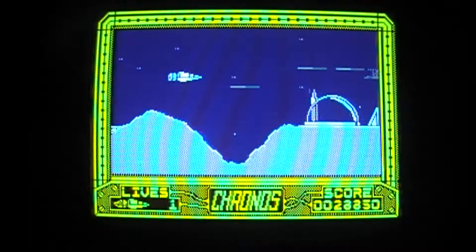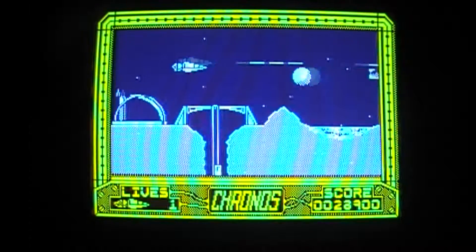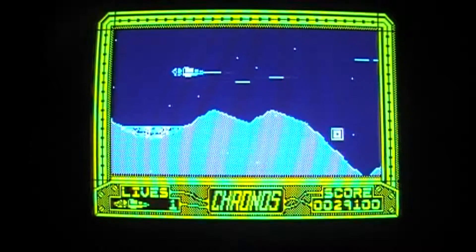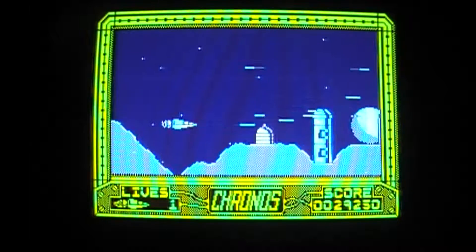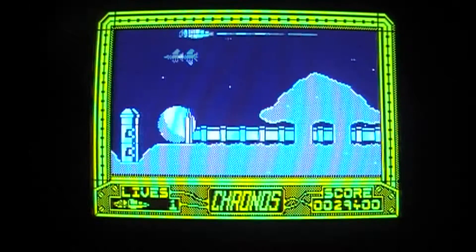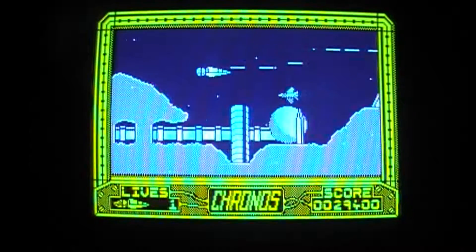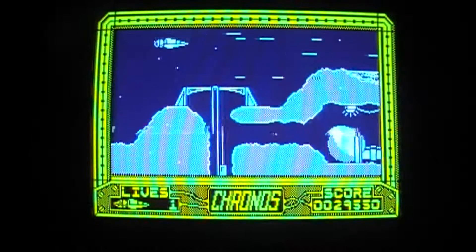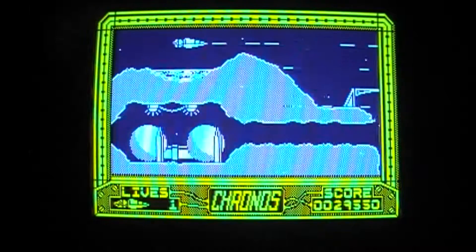I'm not sure if I noticed that on the Spectrum. And there's a tiny little bit of parallax with the stars in the background. This could be game over soon — I can feel it. It's a shame that auto-fire doesn't work because my fingers are starting to ache.